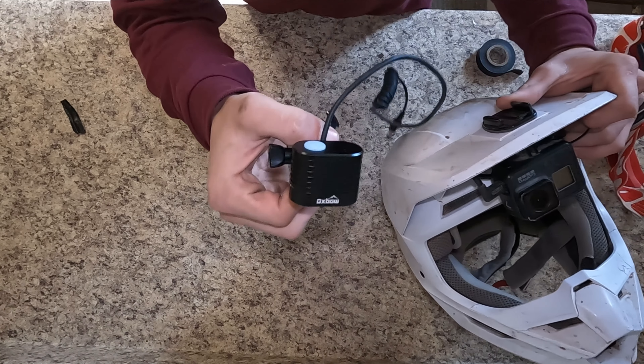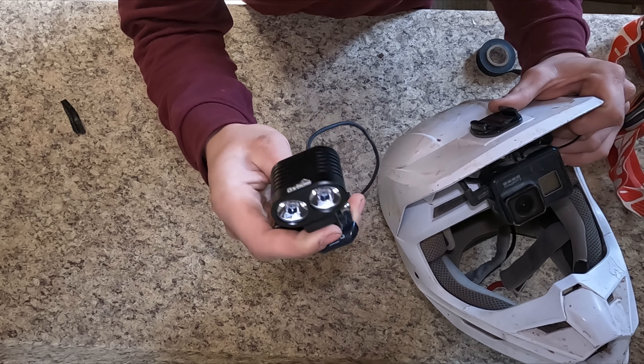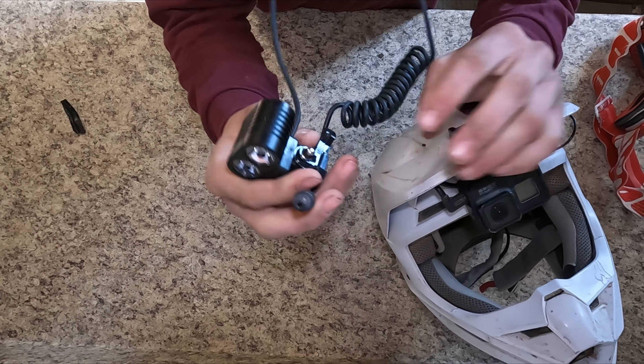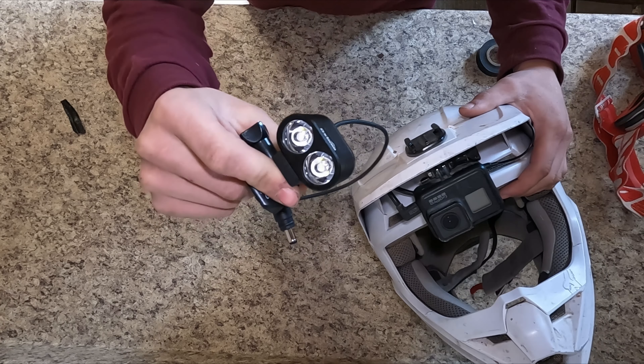First, let's get this light out of the way. This is an Oxbow Voyager — this is what I use for night moto vlogs. It is absolutely amazing: 2,100 lumens, and it's got a big battery pack that you mount to the side of your goggles. Highly recommend getting this if you want to do night rides or night moto vlogs. It's freaking amazing.